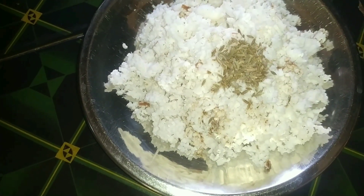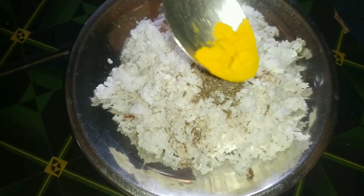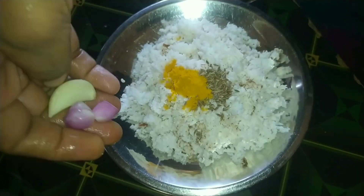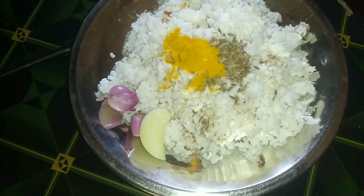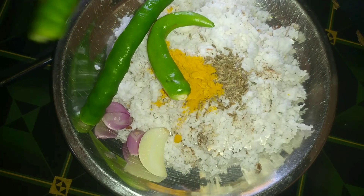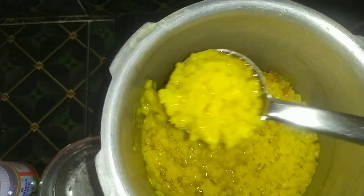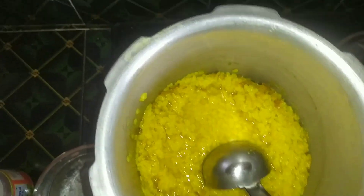1 teaspoon of garlic, 1 teaspoon of salt, 1 teaspoon of garlic, and then 3 teaspoons. That's how we freeze this. We put it in a deep place as we can boil it.